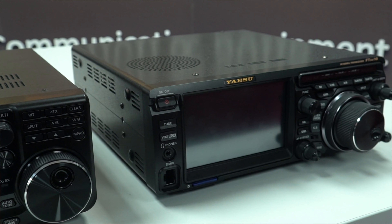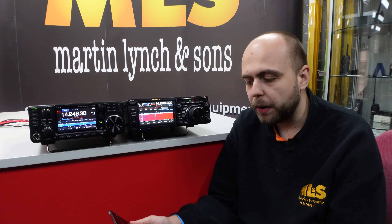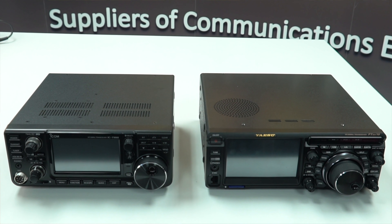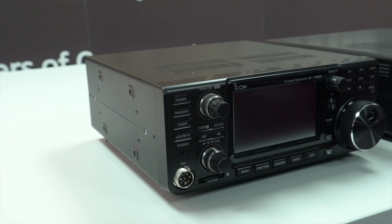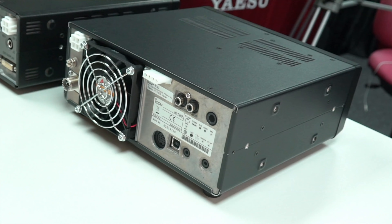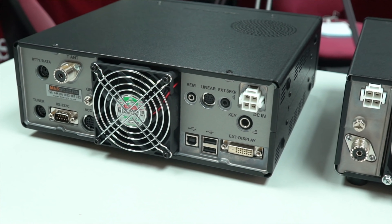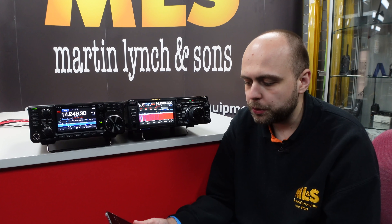First we're going to have a look over the physical aspects of the two radios. The FTDX10 is 10.5 inches by 3.6 inches by 10.4 inches, or 266 by 91 by 263 millimetres, weighing in at 13 pounds or 5.9 kilograms. Whereas the IC7300 is 9.45 inches by 3.7 inches by 9.37 inches, or 240 by 94 by 238 millimetres, weighing in at 9.26 pounds or 4.2 kilograms.